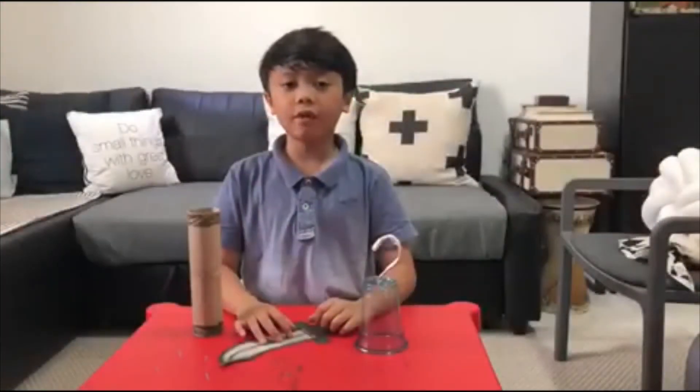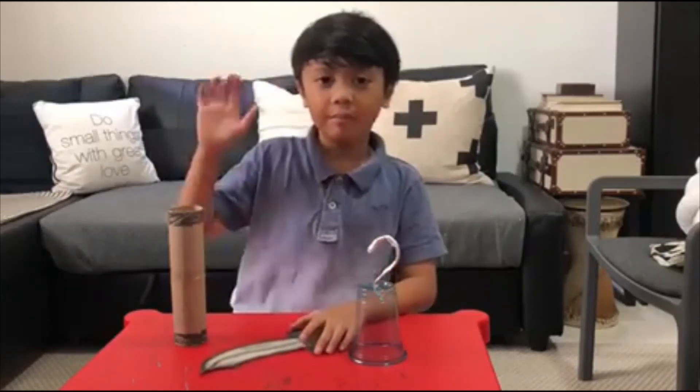And that's it for today's activity. Thank you for watching. Stay safe and healthy. Bye!